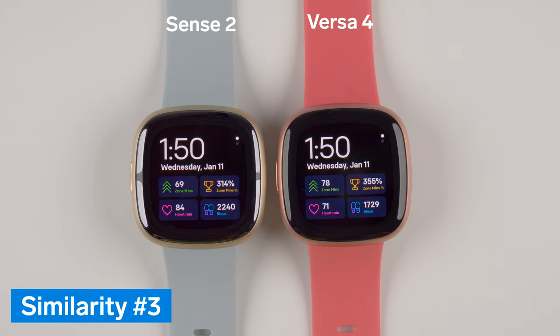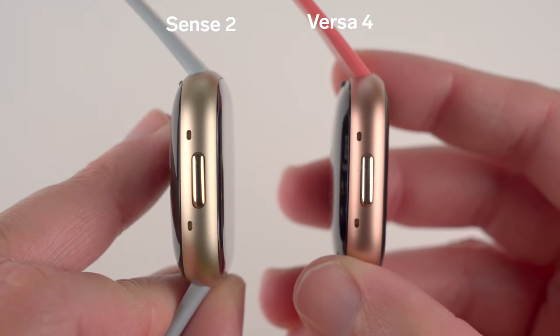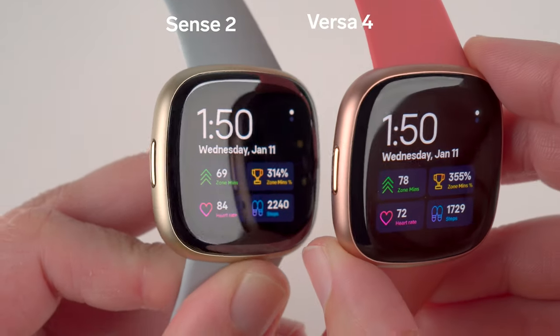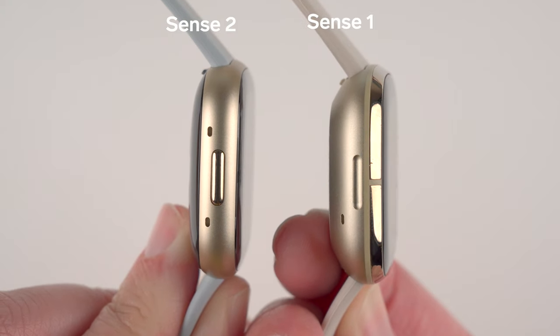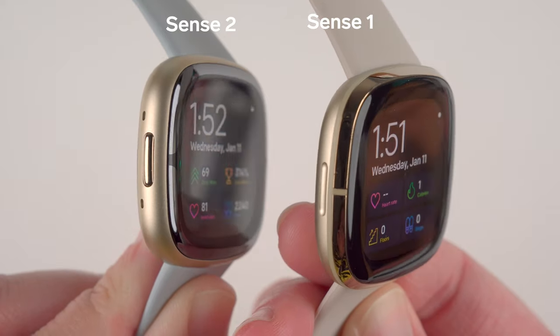The third major similarity is that Fitbit has brought back the physical button to the Sense 2 and Versa 4. Their predecessors, the Sense and Versa 3, had a non-physical button that was more difficult to use, so this is definitely a welcome change. However, unlike some other watches, there is no ability to flip the orientation of the display, so the button is always on the left side.